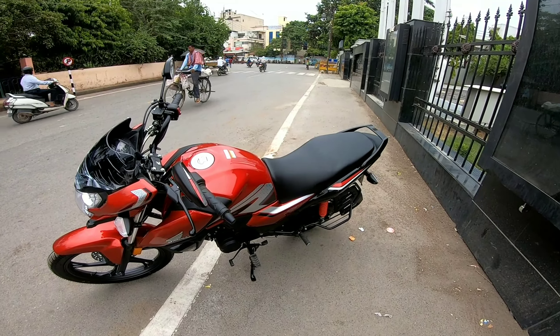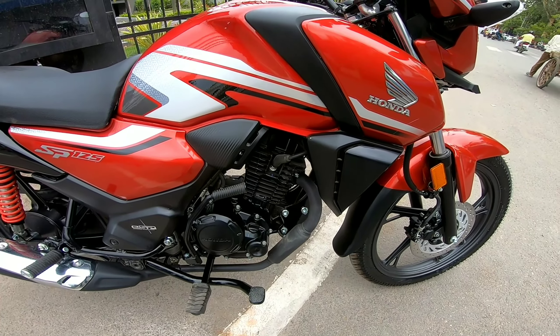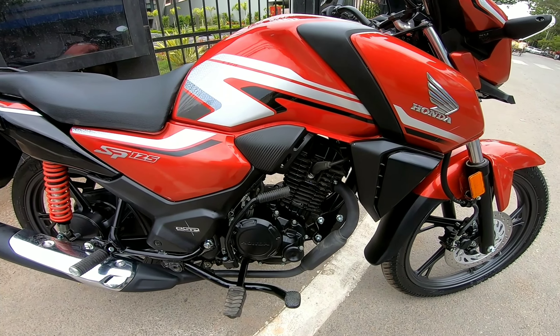The engine is the main part and the most important aspect. This is a Honda engine — a 4-stroke, 5-speed gearbox with an air-cooled engine. It produces 10.8 PS of power at 7,500 RPM, and the torque is 10.9 Nm at 6,000 RPM.